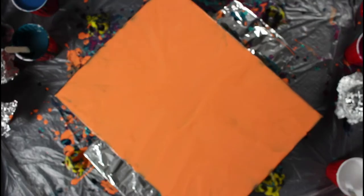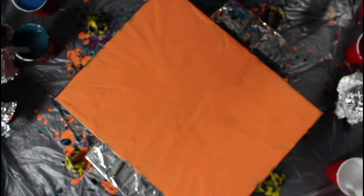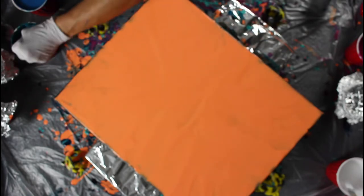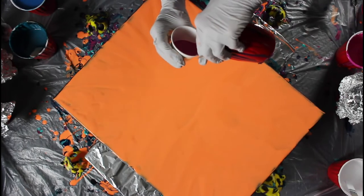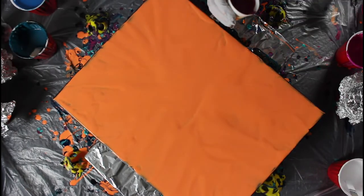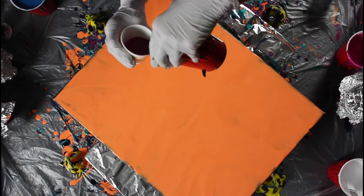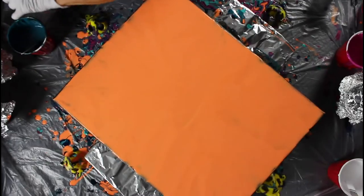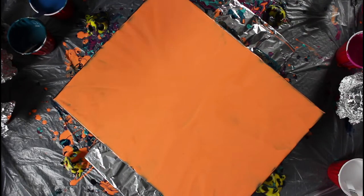So I'll grab my cups — I think I'm gonna do three, we'll see. I'm gonna start with maybe this pink here, it's a mixture of magenta and a little bit of white because I wanted it a little lighter. This is kind of like a red violet. Then I want to put this greenish color.